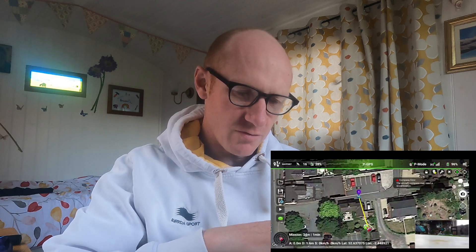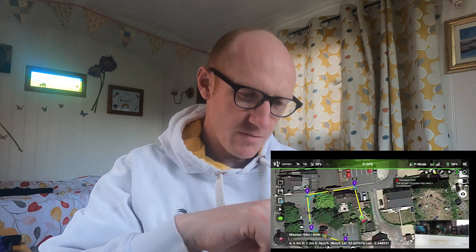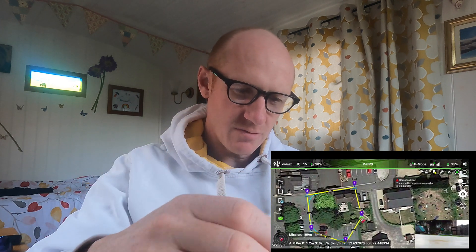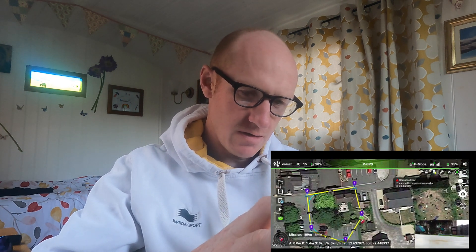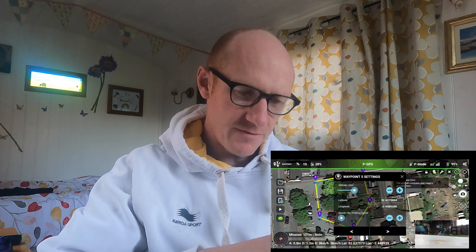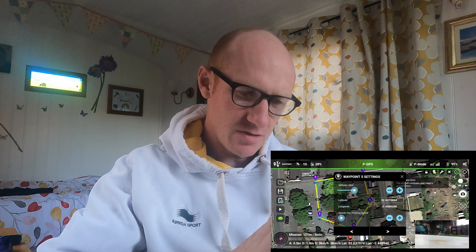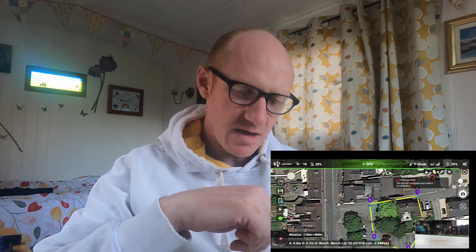The next thing you need to do is put in your routes. I've got waypoint one there. It's going to go to number one first at a height of 30 meters — you can change the heights at various locations. Then I've got number two, number three, number four, and then I'll come in here for number five. I can click on each waypoint and change the altitude, so my first altitude could be 52 meters. You've also got the cruising speed. You can change the heights of each waypoint as you see fit.